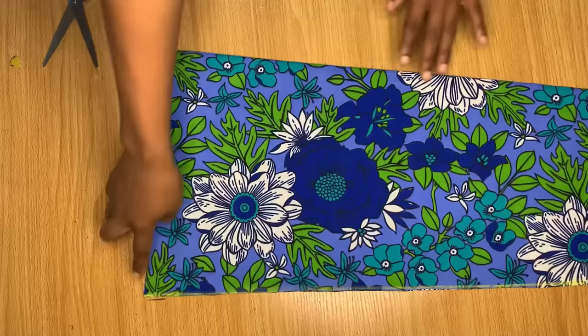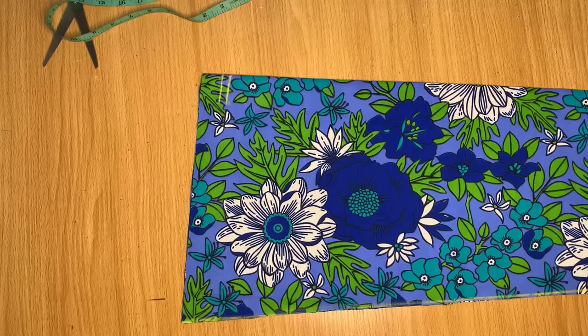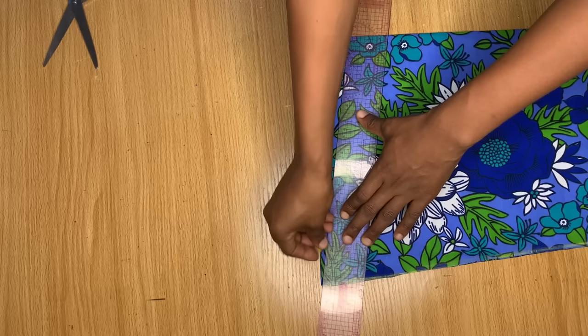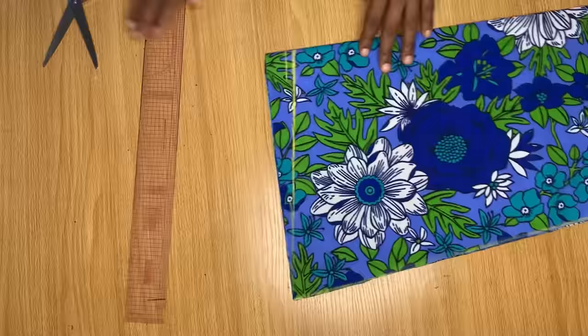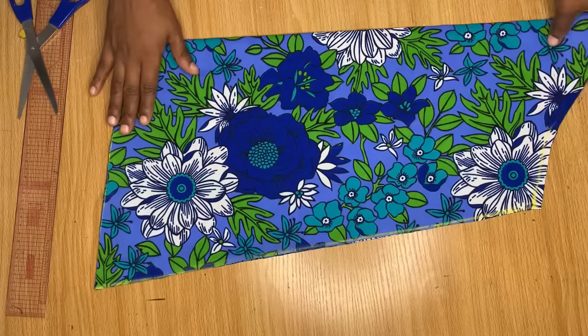To get the V-shape on the sleeve, I'm going to come up by one and a half inches from the center of my sleeve. From this one-and-a-half-inch point, I'm going to connect a slant to meet the end of my sleeve. If you want it to be more V-shaped, you can go up by two or two-and-a-half inches — two and a half should be the highest so it won't be too much. I used one and a half inches, and as you can see I just cut it out. That's basically all for drafting the bell sleeve.